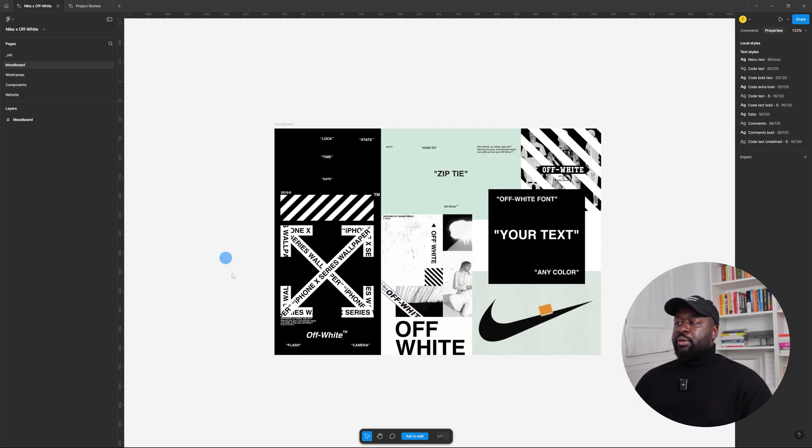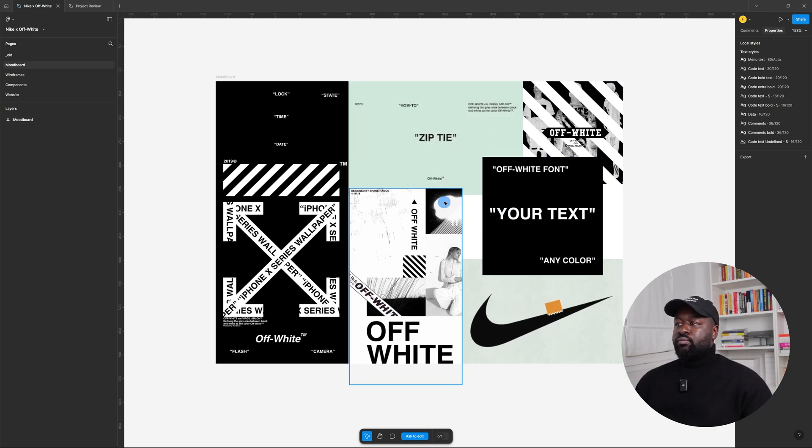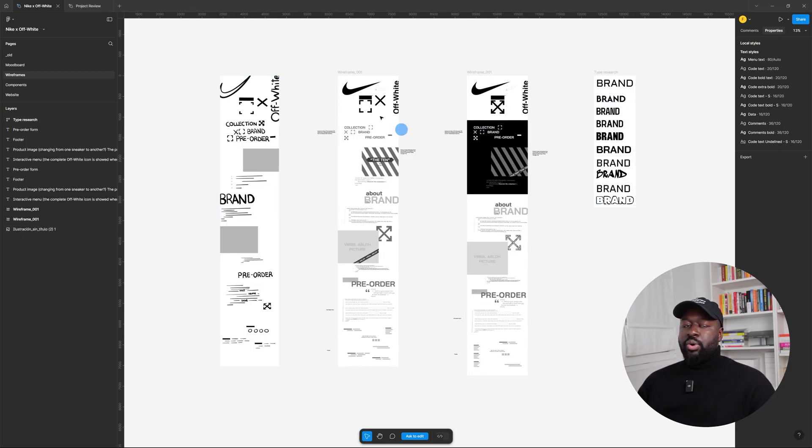Here we have the mood board, and the mood board focuses more on typography and shapes, and not so much on images. It's totally fine, but I would add some more photos to better understand the brand's aesthetic.